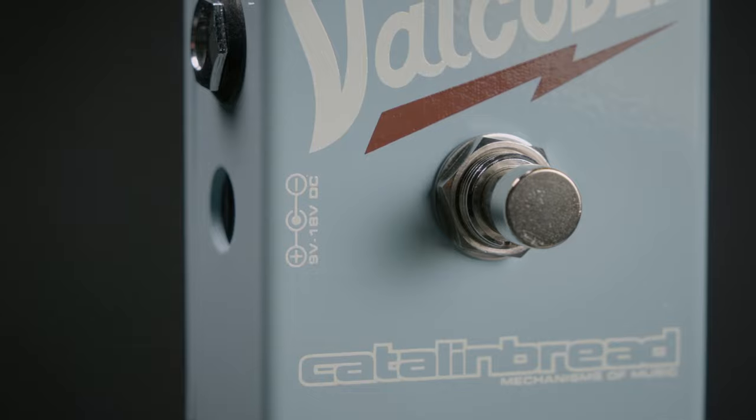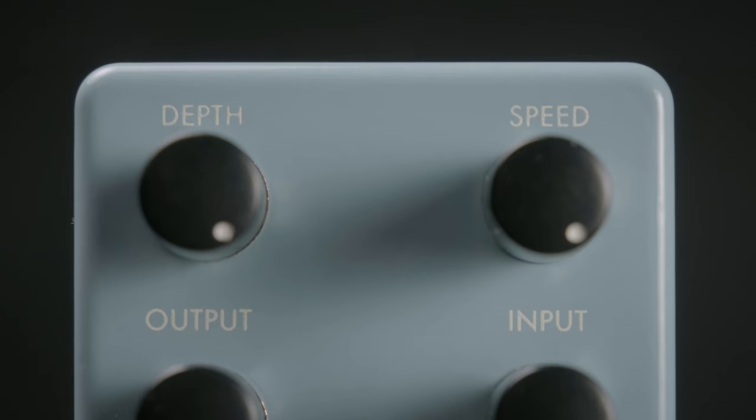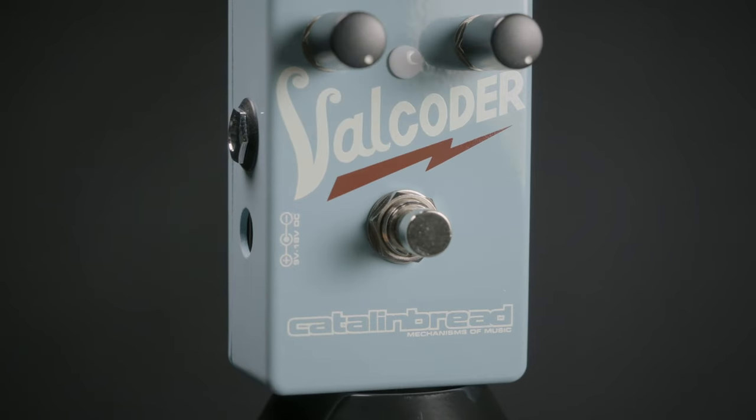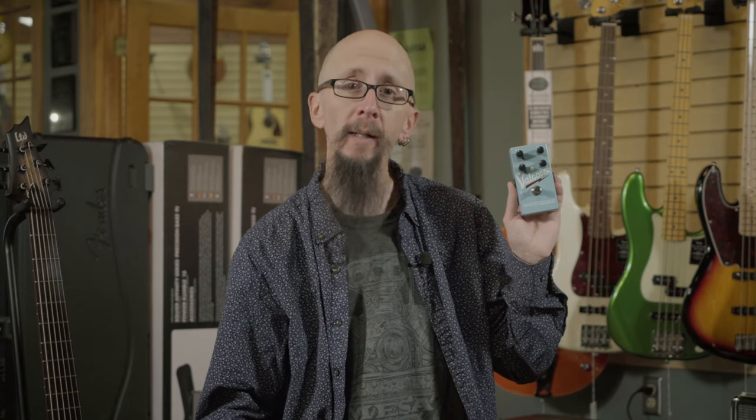This is the Valcoder Tremolo from Catlin bred. You can power this with either 9 or 18 volts, control the speed and the depth of the tremolo, and take your music to places never heard before. You can click on the link to find more specifications for this great product.